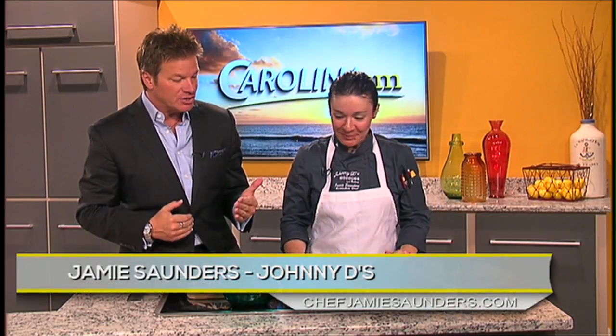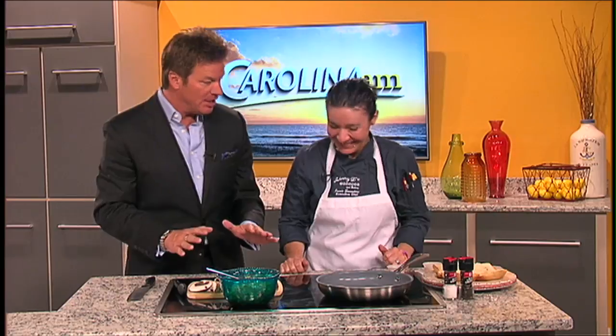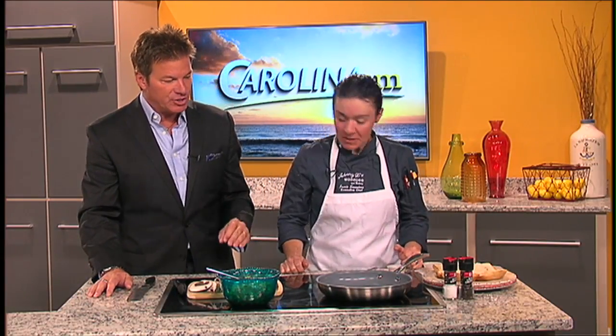This may sound too good to be true, but today we're cooking up vegetarian BLTs in the studio with Jamie Sanders of Johnny D's. We get excited every time you're here. Last week you made the incredible chicken salad, and today I'm going to be cooking with you. This is for the vegetarian in your life — if you want to eat a little bit healthy, this is a great dish.